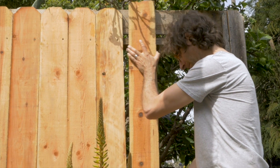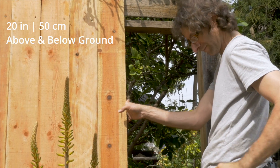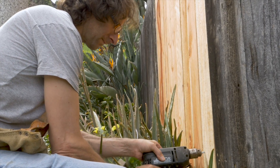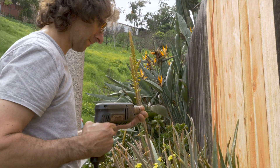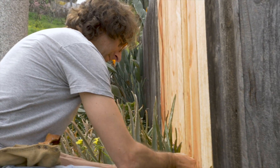You can stop cane toads from entering your backyard by putting up a tight, smooth, solid fence around your yard that is at least 20 inches or 50 centimeters above and below the ground. Having a high and deep fence is key because cane toads cannot climb 20 inches and should not dig further than 10 inches.